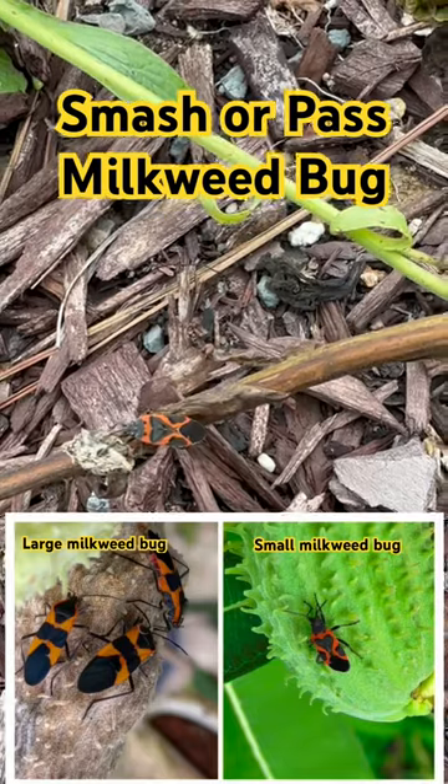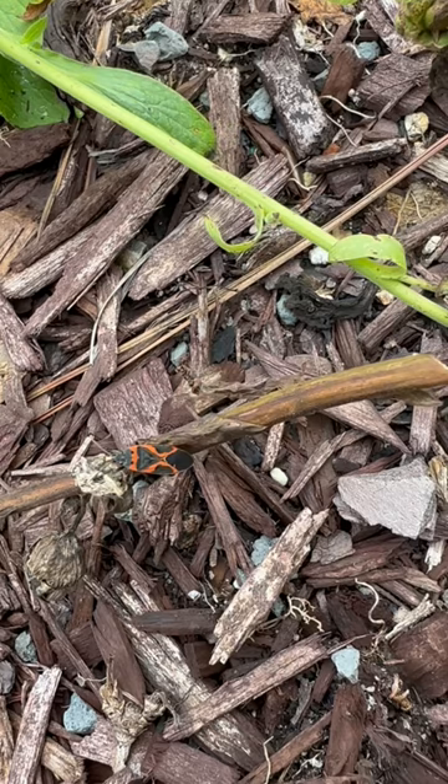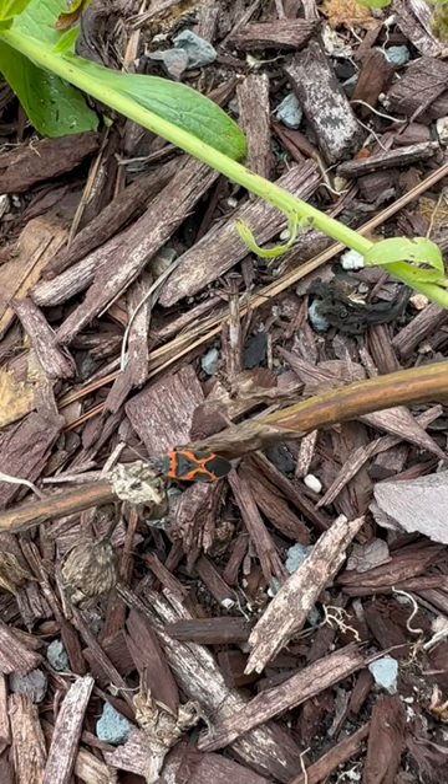Smasher Pass, milkweed bug edition. This insect is interesting because it's also known as the Darth Maul bug, and you can tell from the red X on its back that it is probably not good to eat, so it's warding off predators with that.